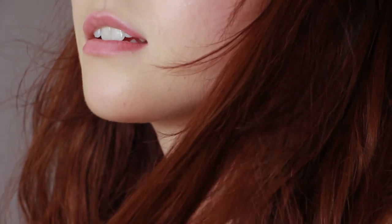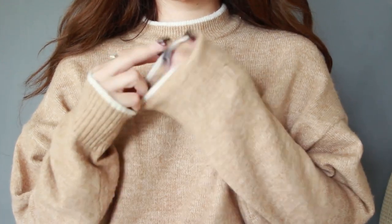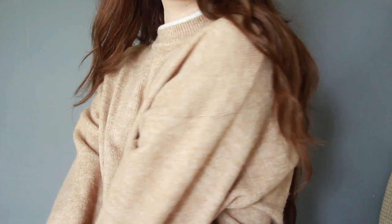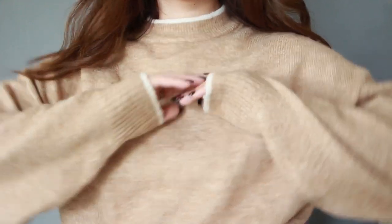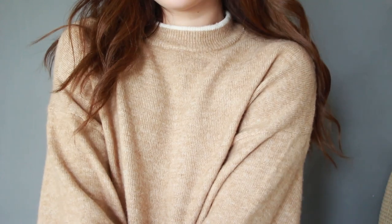Now my go-to costume tip for looking like Bella is to wear a lot of neutrals, a lot of long sleeve shirts and sweaters since she is living in a colder state. She likes to wear those natural tones like brown, white, and dark navy — anything that's just very muted and soft.